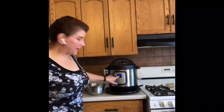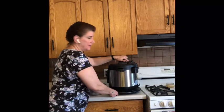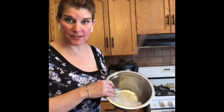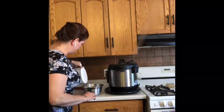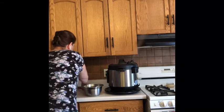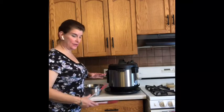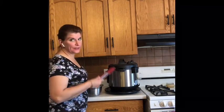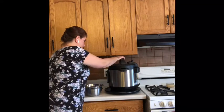Our Instant Pot has counted up six minutes of natural pressure release, so now I'm pressing the vent to release any remaining steam. I've got a bowl with ice cubes and cold water ready for the eggs. We're just waiting for the pin to drop — you'll hear a nice little click when there's no more pressure and it's safe to open. There's the pin — now we can take the lid off carefully, as there's still steam.